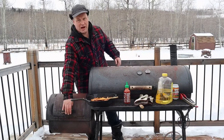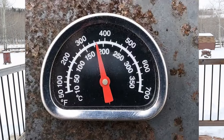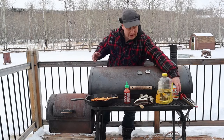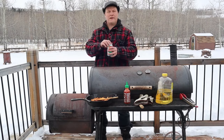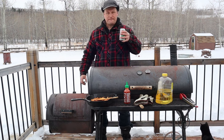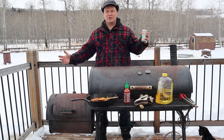While the chicken is cooling down, we are going to heat up the oven to about 350 Fahrenheit. And while we do that, because we have some spare time, we are going to crack a beer. Cheers guys — life is good!